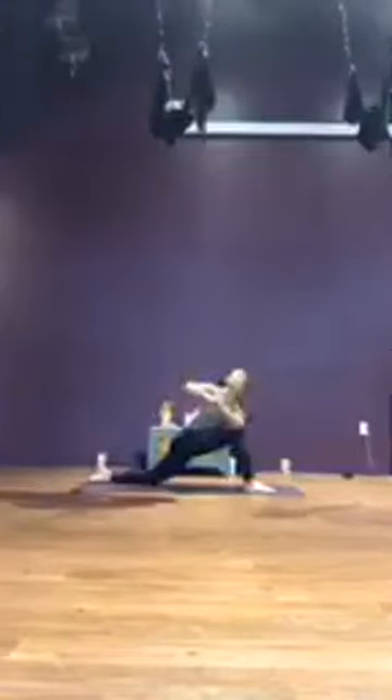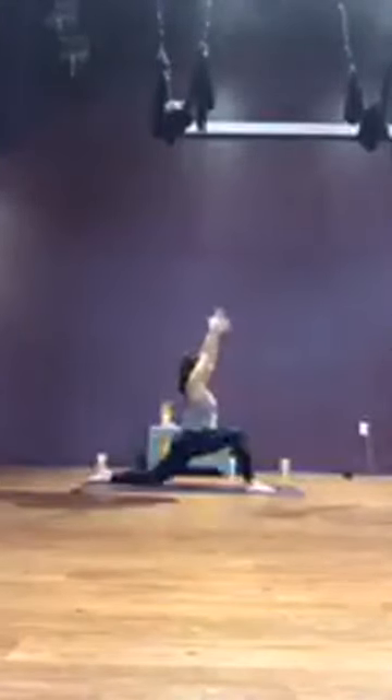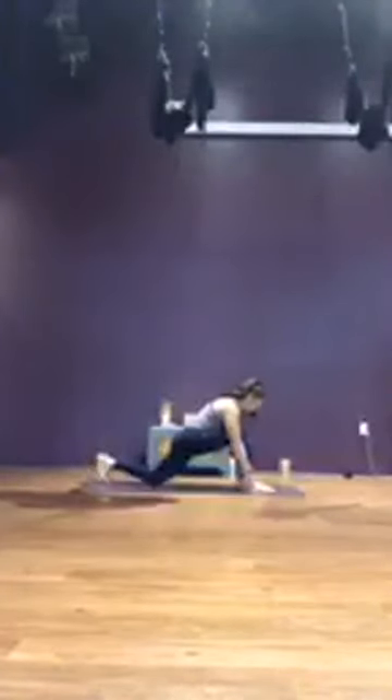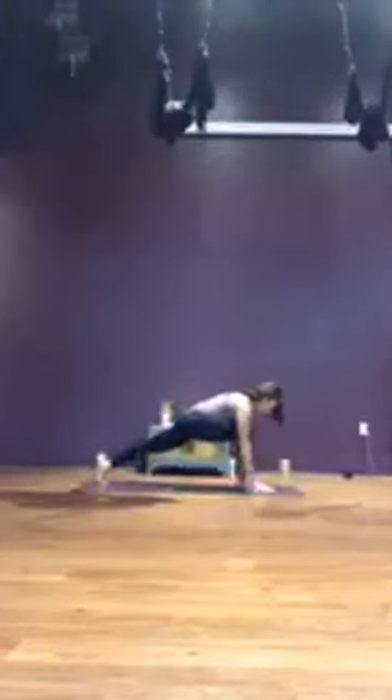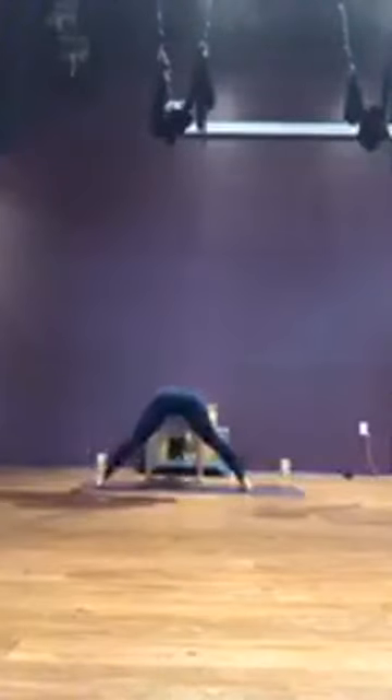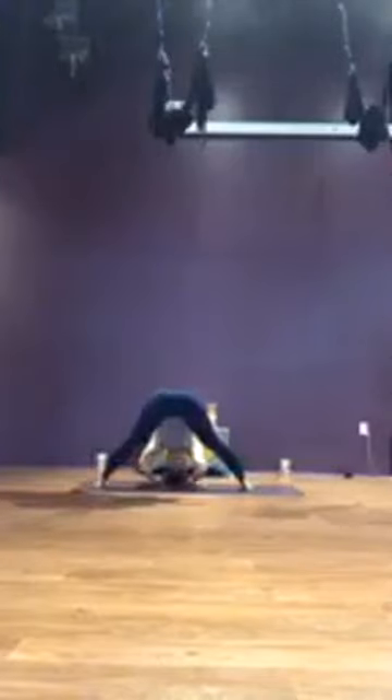Beautiful. Unwind, coming back to center, reach arms up. Exhale, palms to the mat. Tuck the back toes, lift the back knee, runner's lunge. Take a breath here. Then setting up that wide right forward fold — walking the hands over to the right. Take a breath in, set it up, and exhale, folding forward. Maybe taking a different hand variation this time.